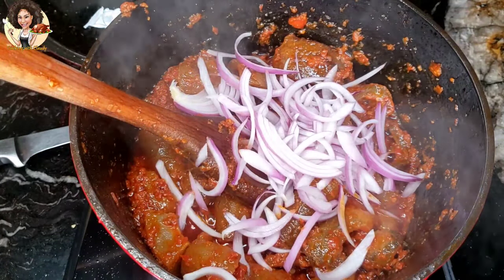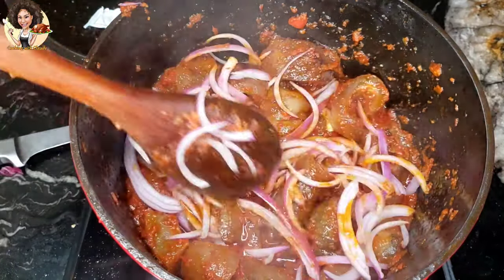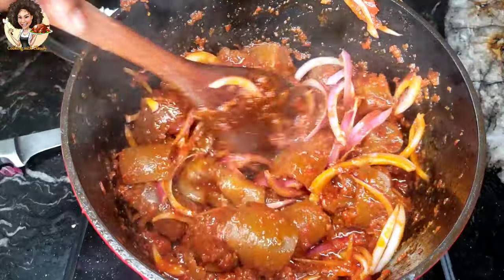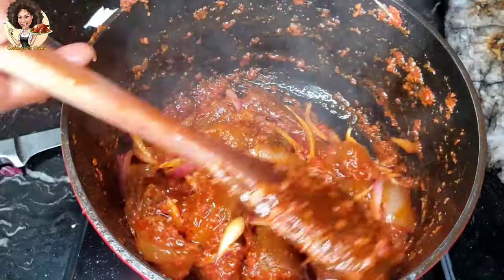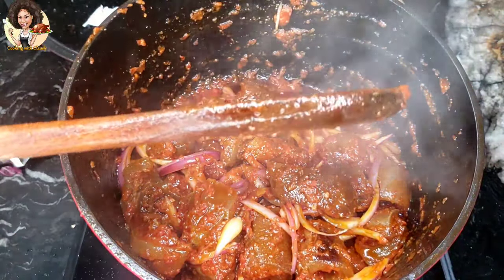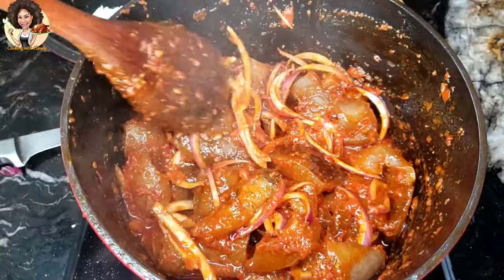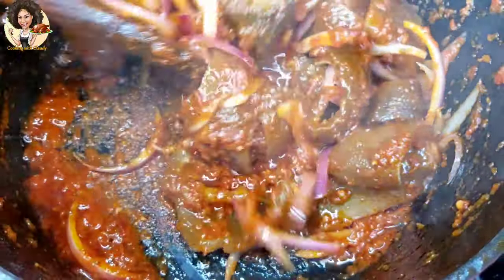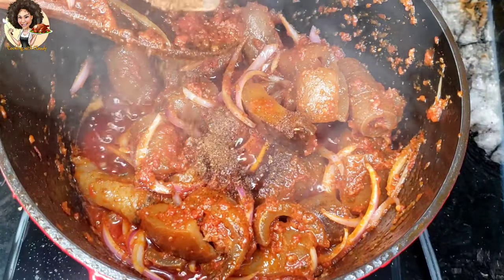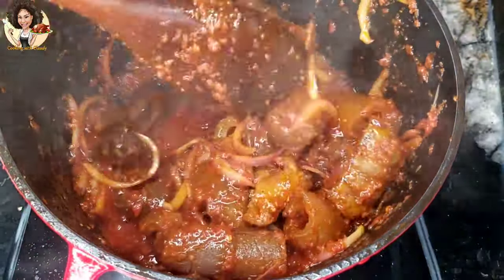Add some sliced onions to garnish. I like putting my ground pepper at the end — this is the dried version of the scotch bonnet. Put it at the end to maintain that flavor.